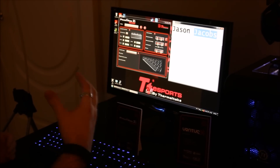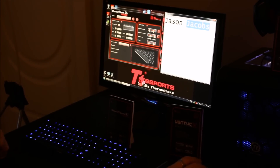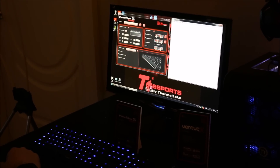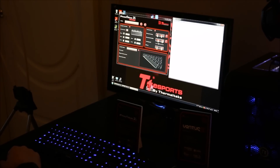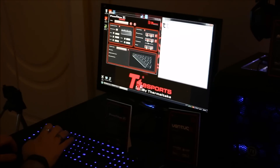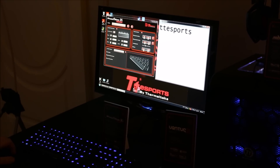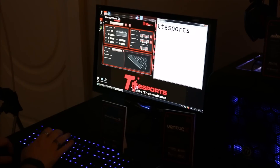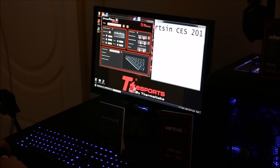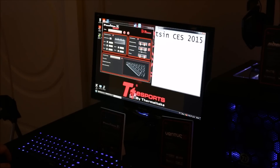But then you add something like macros. You've got five macro-programmable zones built into the space bar — up to five, or you can set two, one, whatever you want. You just slide across to a macro zone, push the space bar, and it starts typing whatever you've programmed that macro to do. You just go across, hit it, and it types it in.